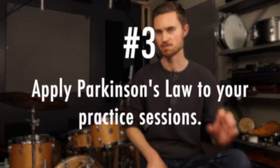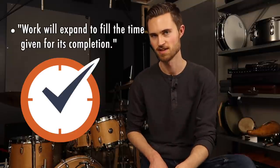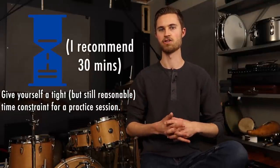Tip number three is another productivity rule — a really simple one that always helps: apply Parkinson's Law to your practice sessions. Parkinson's Law states that work will expand to fill the time given for its completion. Think of a college paper due next week — you probably won't get it done for another week. But if you forgot and it's due in two hours, you will get it done. The same thing applies to your practicing: give yourself a tighter but still reasonable deadline, and you're going to be more productive.